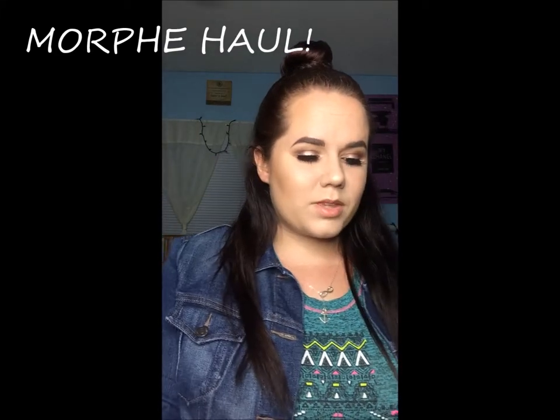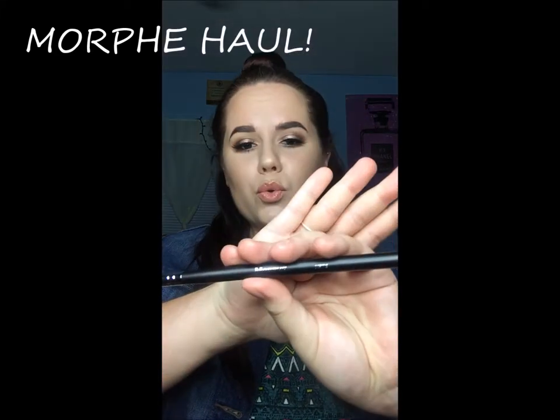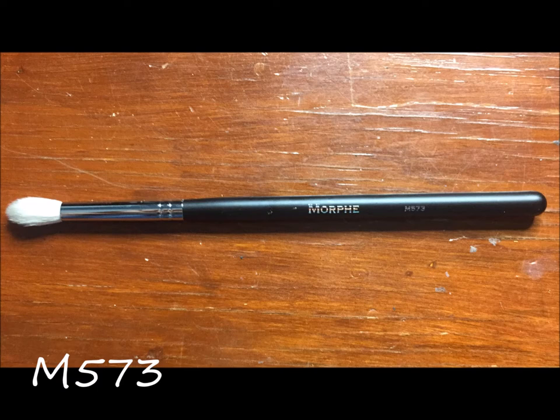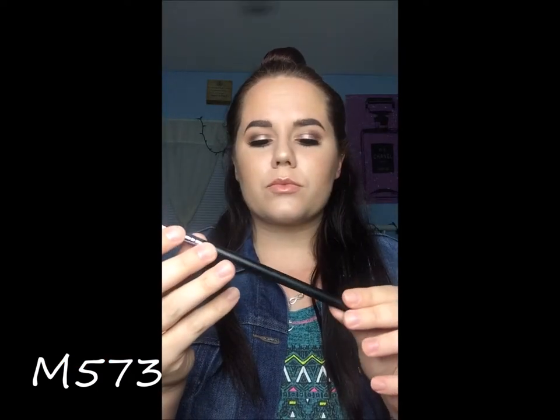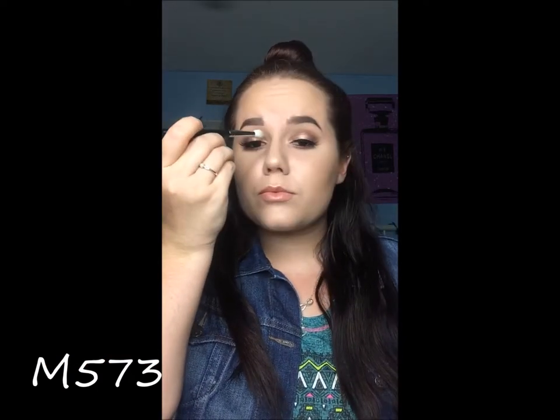Hello you guys and welcome to my Morphe haul. I got the M573, which is just a fluffy little pointy tapered blending brush. It's perfect for putting color either all over the lid and a crease up above.